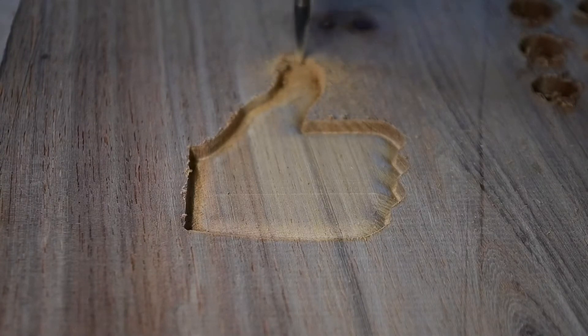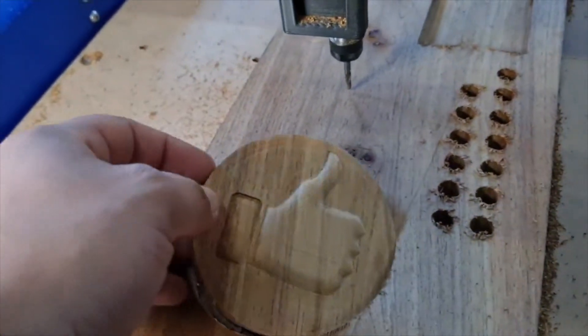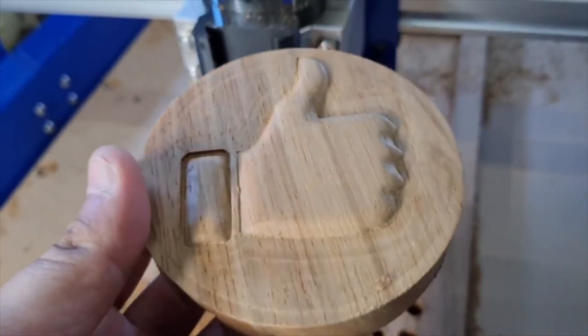You can also get a laser upgrade kit with these options over here. We have a 0.5 watt, a 2.5 watt, a 5.5 watt, or a 15 watt laser.